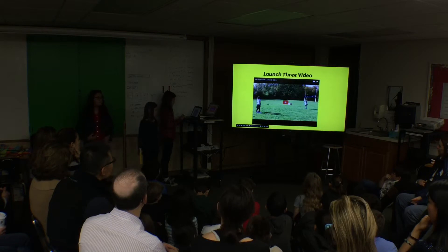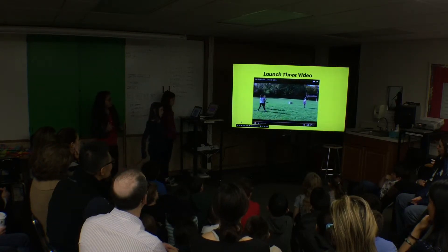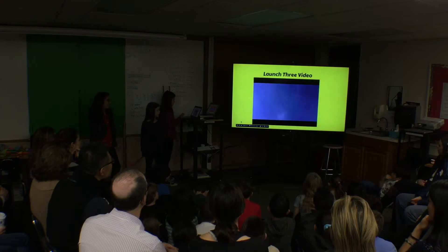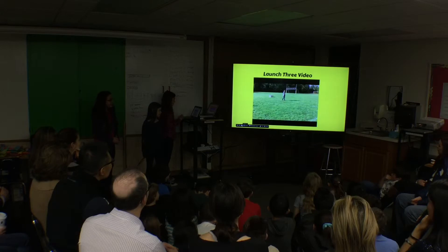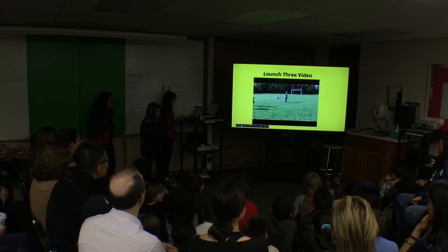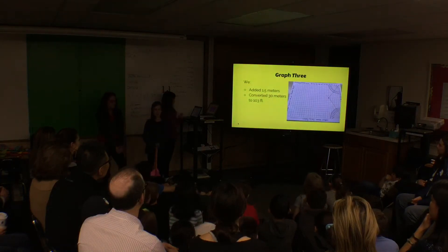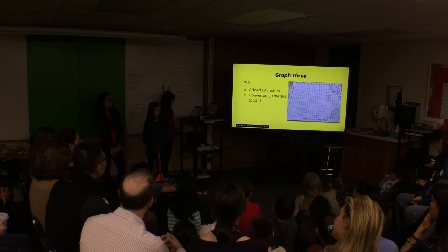This is our third rocket launch video. Karina and I pumped to 50 PSI, and Danielle is counting down and about to release. That's the rocket! For graph three, we did the same process as graphs one and two, and we converted 30 meters to 103 feet.